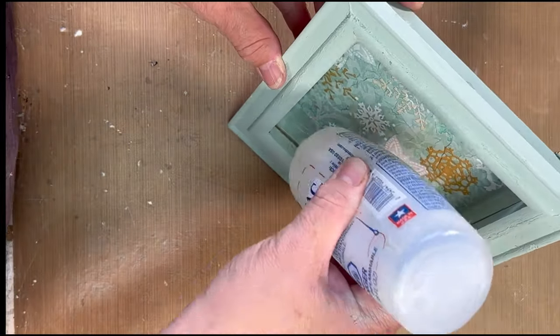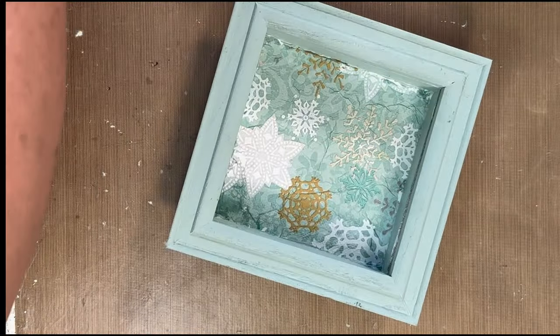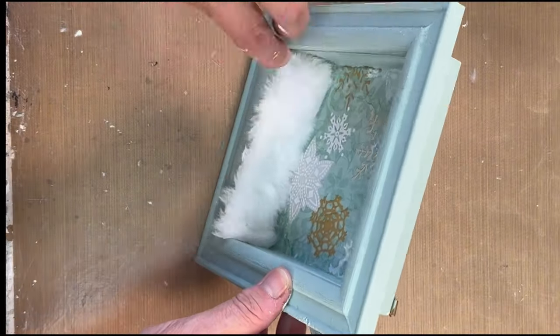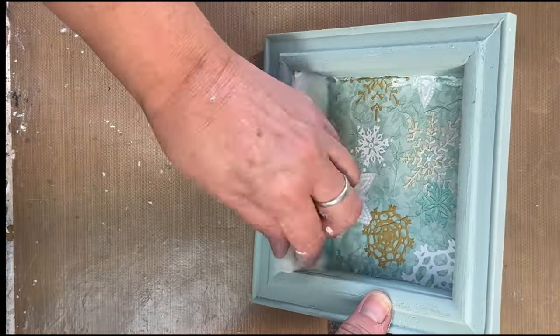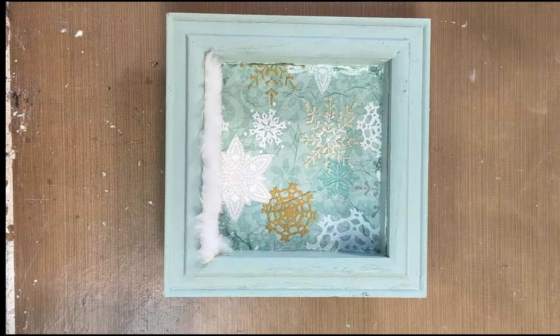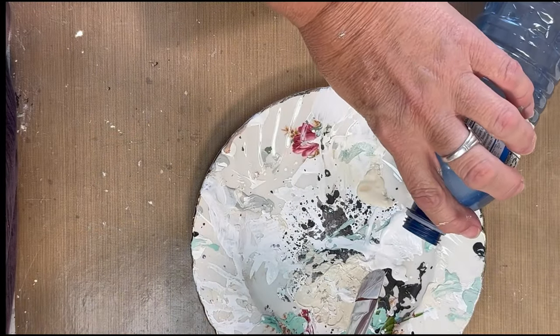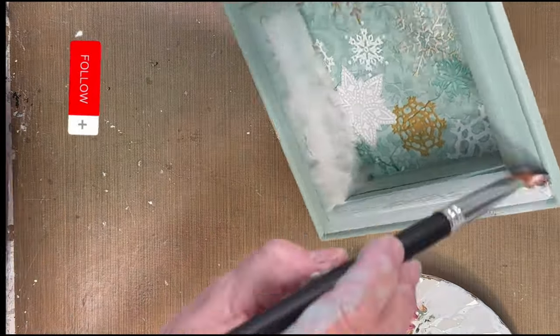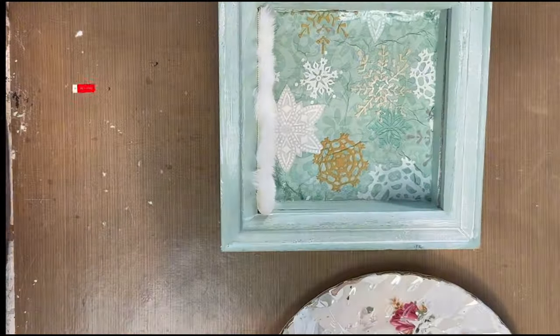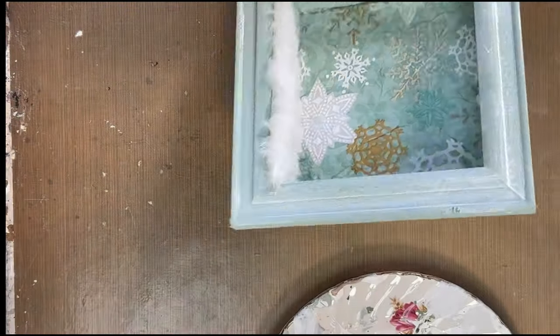I wanted the bottom — where the deers are going to stand — to look like snow, so I picked up this faux fur from the dollar store and just glued that in. I'm going to white wash the frame: all that is, is white paint watered down really well, and that just tones everything down a little bit.